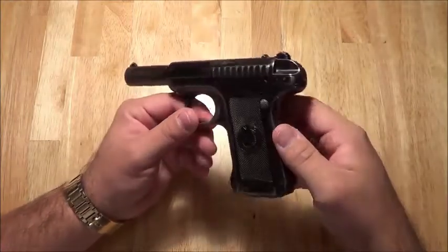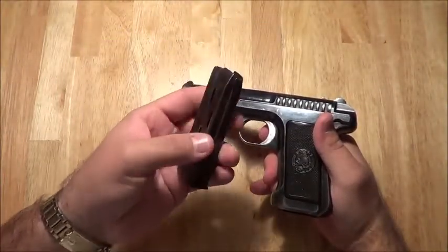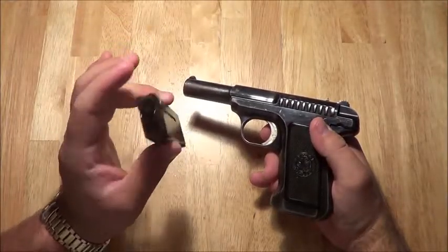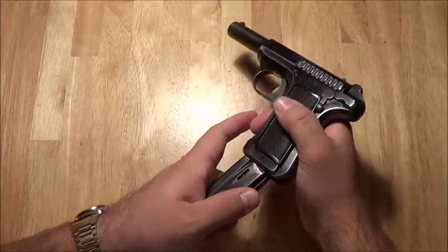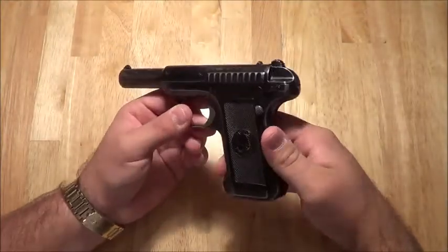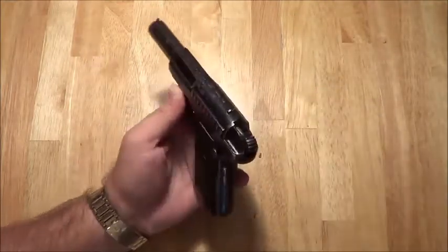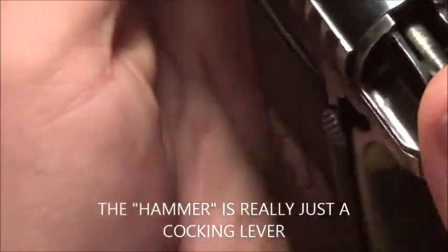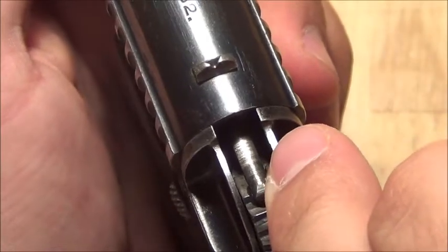Savage marketed this gun as '10 shots quick' because it had a 10-shot double stack magazine. I think this is the first detachable magazine that's double stack and grip inserted — though I may be mistaken, so don't quote me 100% on that. Back here, when you cock the gun, you may think this is a hammer — it's not. It's actually a striker connected to the firing pin; that's actually the back end of the firing pin.